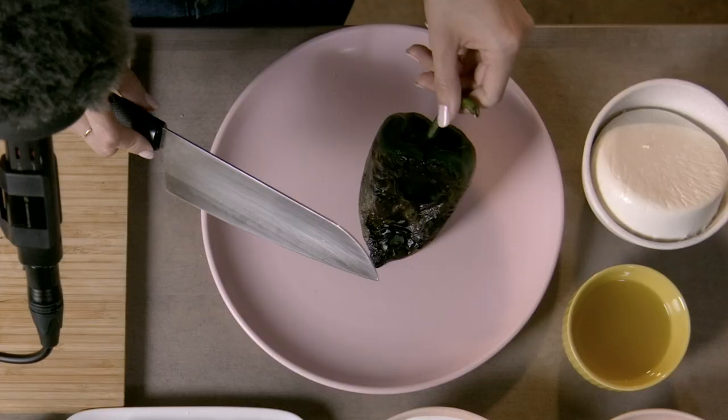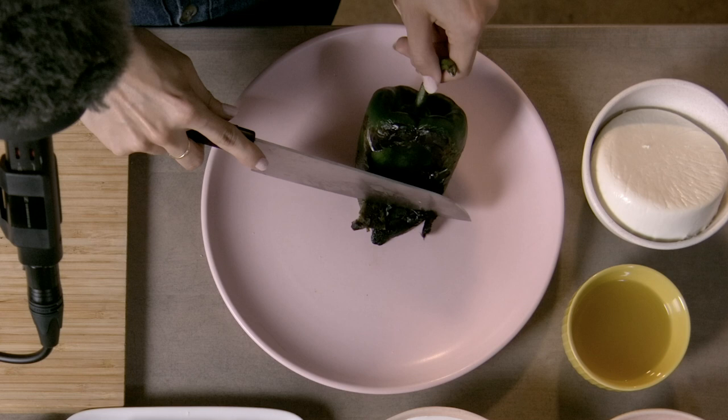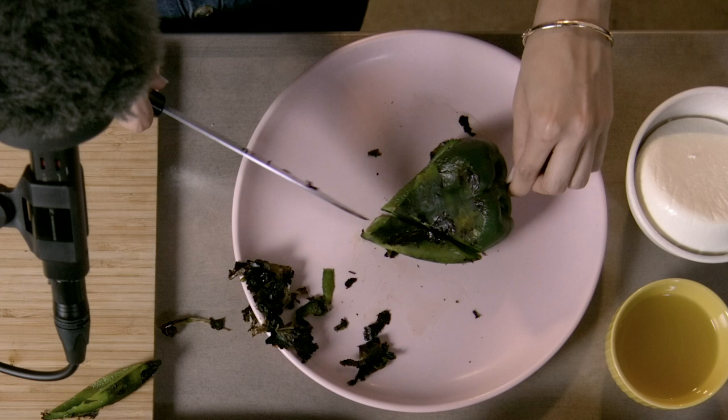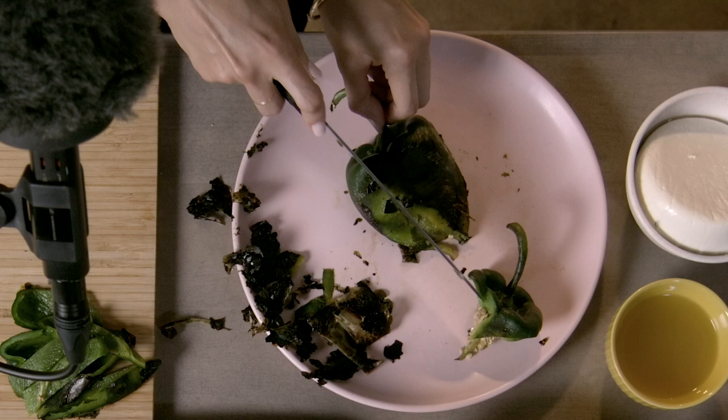Now that your chile poblanos are all charred like this — very easy — take your knife and just go over it, and it comes off very easily. We're gonna cut the chile open and cut around the seeds. Cut the bell pepper as well, not using the seeds.